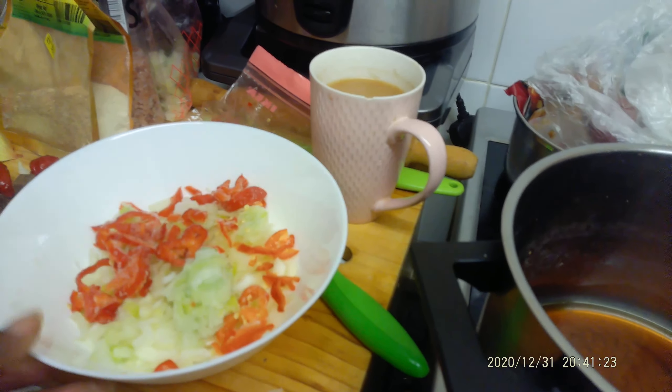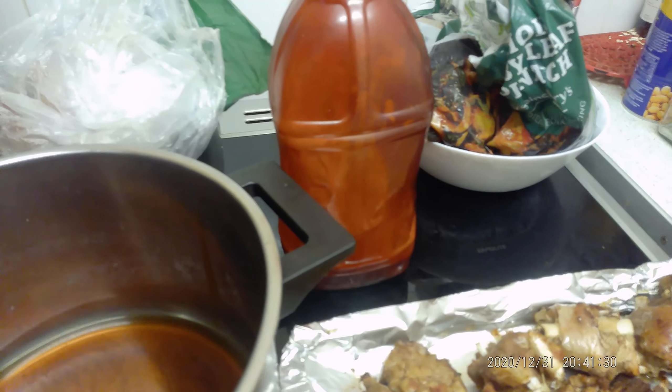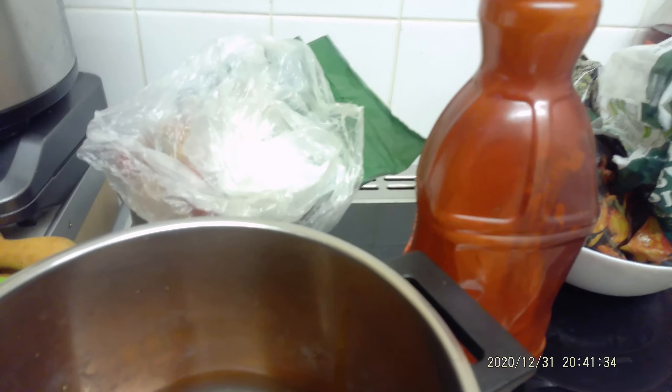I've chopped my onions — I love lots of onions — and I've put them all in one bowl. You can cook all of that at once. I've got my cooking oil ready now.